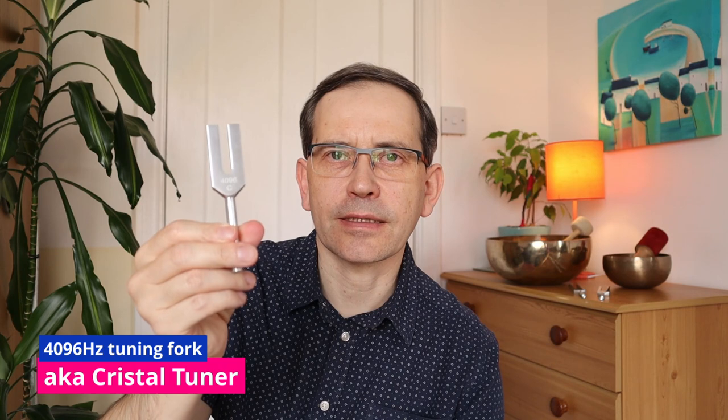Tuning fork unweighted 4096 Hz is sometimes called crystal tuner or crystal cleaner because its higher pitch allows us to clear the energy of our crystal. I believe we can also use it to program the crystal with some energy.